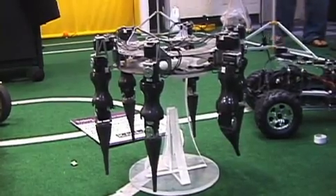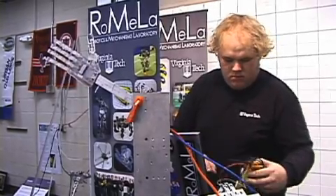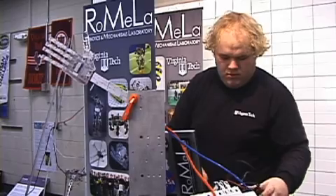The Virginia Tech motto is 'invent the future,' and in the form of a robotic hand, mechanical engineering student Kyle Cawthorn has done just that. It's called Raphael, which stands for Robotic Air-Powered Hand with Elastic Lumens.